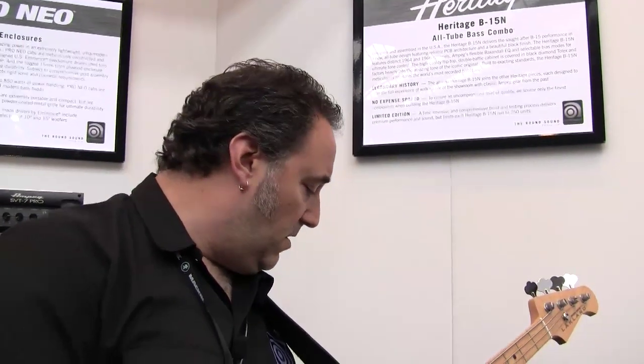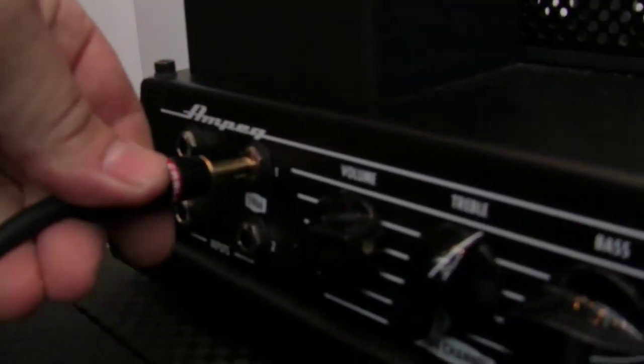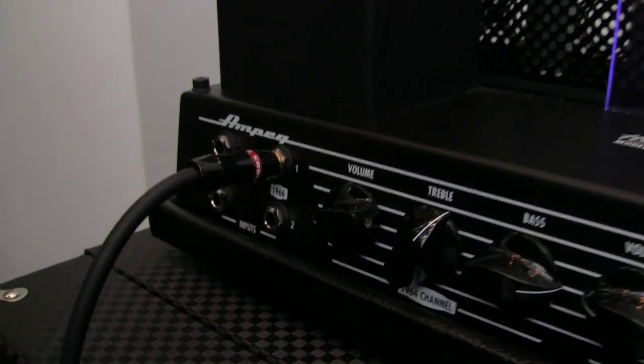We have a 1964 channel, which is like the Motown channel — very tubby sound, kind of like that Jamerson. And then we also have a 1966 channel, which I like to refer to as the Southern California channel, the Phil Spector wall of sound type of thing. So two independent channels based on the 1964 and the 1966 circuit.